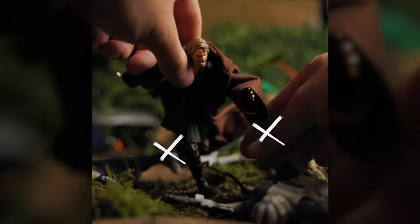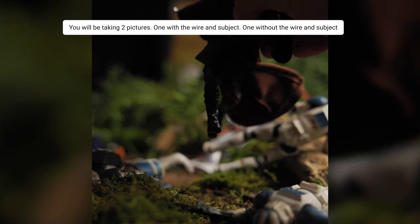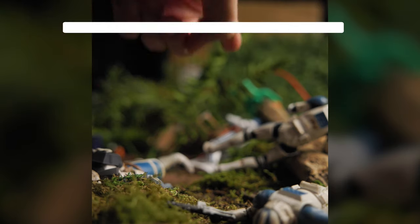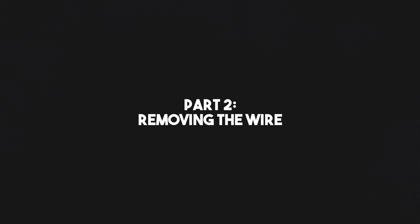One way we're going to remove the wire deals with having your regular shot with the wire and subject, and then taking a second shot with the wire and subject removed — a clean copy. And this will take us into our next section: Part two, removing the wire.